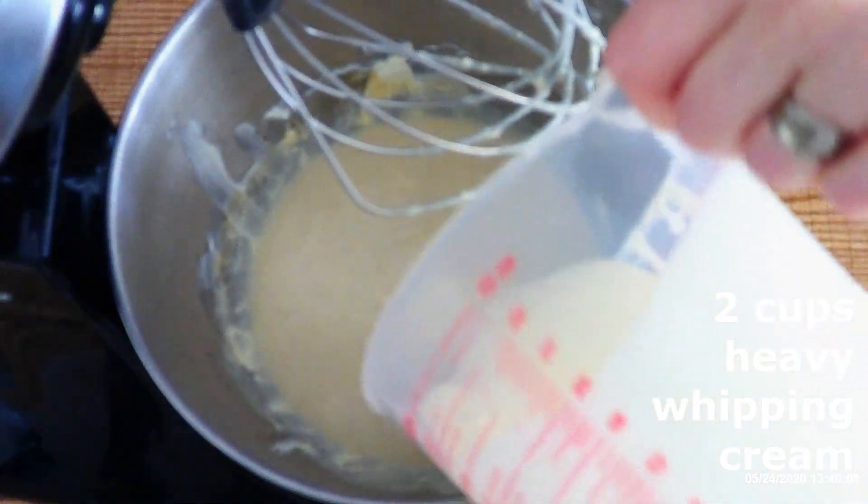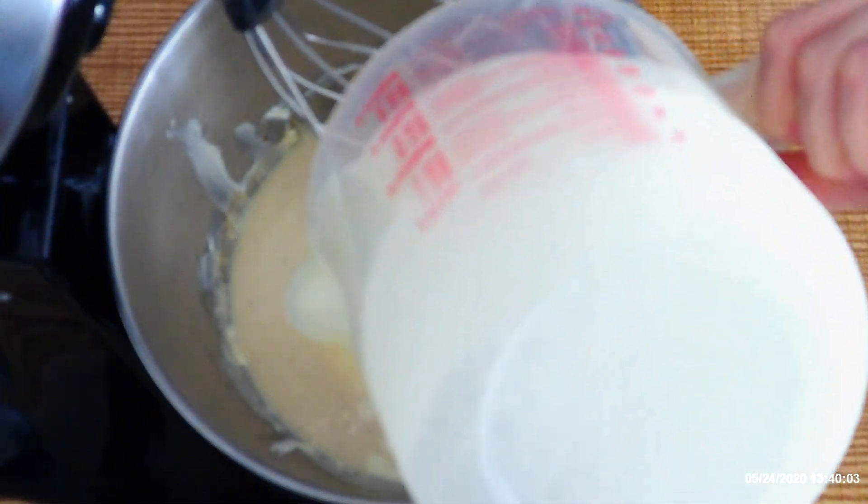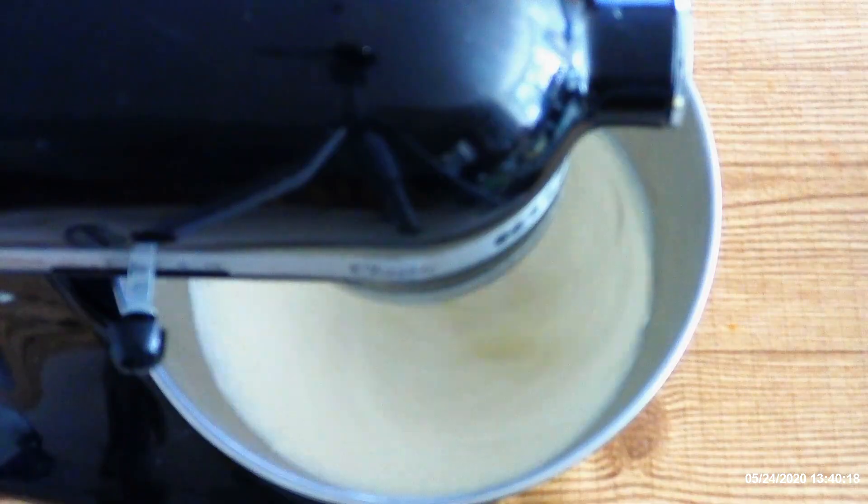Add two cups of heavy whipping cream and beat on medium-high for about three to five minutes, or until soft peaks begin to form. You do not want this stiff, but you want to be able to spoon it without it sliding off your spoon.